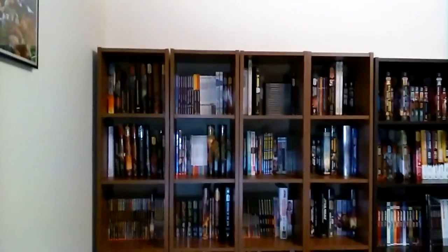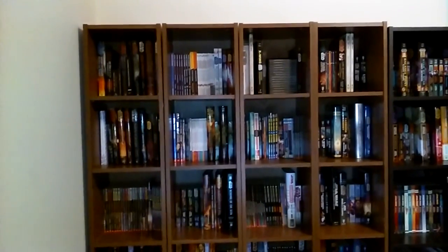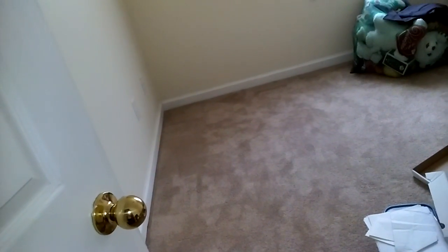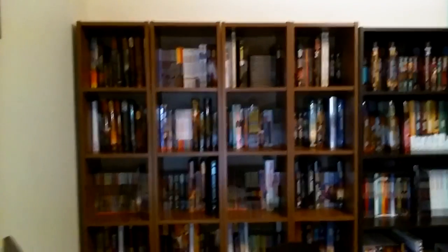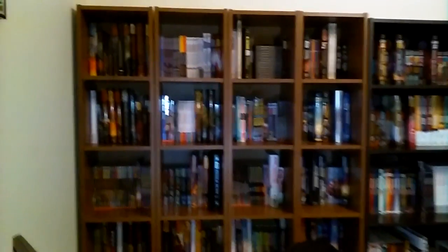I took pictures of all of the individual bookshelves, so that whenever I had those giant stacks of books — which by the way are now completely gone from that corner where they were stacked — I could just go through and rather than having to figure out the chronological order of them, I could just look at my shelf pictures and put the books back exactly as they were before.